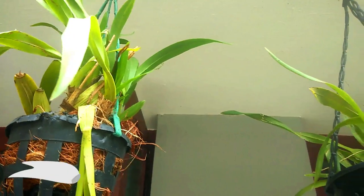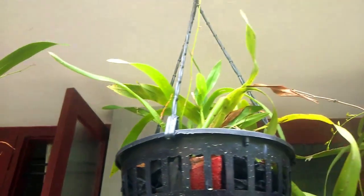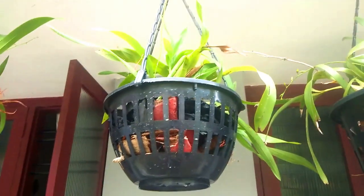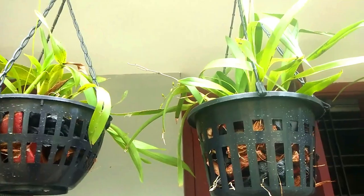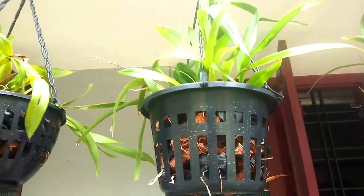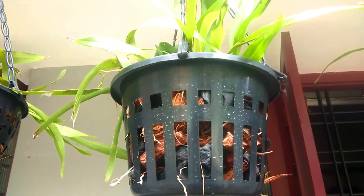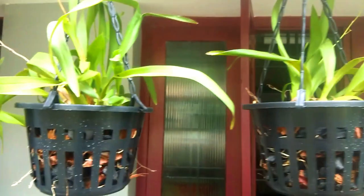I have a report on the Oncidium. This pot may not be perfectly sized, but this is a good pot. We will mix it with coconut husk. We mix in a little bit of coconut husk as the potting medium. It is a good pot for the Oncidium.